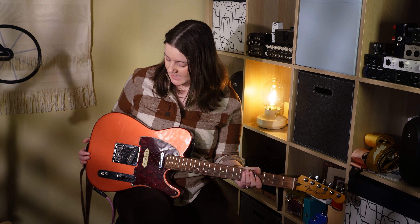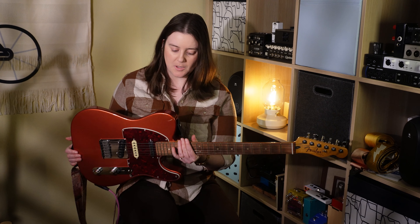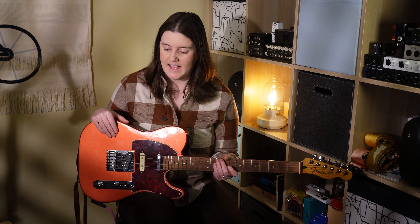It has a six saddle bridge instead of the traditional Telecaster three. The fretwork on this I always felt was pretty good — I never had complaints about that. It was just for me the radius and the glossy neck I just didn't bond with as well. So all that being said, let's move on to the next one.